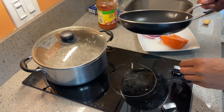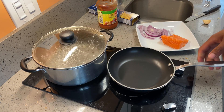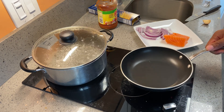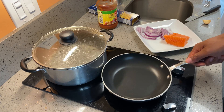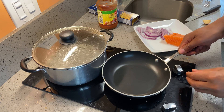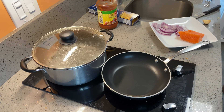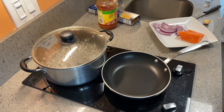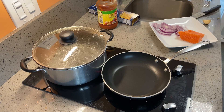As you can see on the back burner I have water boiling for the pasta. I'm gonna get started with the salmon — I'm gonna start to heat up this pan and I'm gonna place the pasta within the boiling water. Let me go ahead and turn this on.